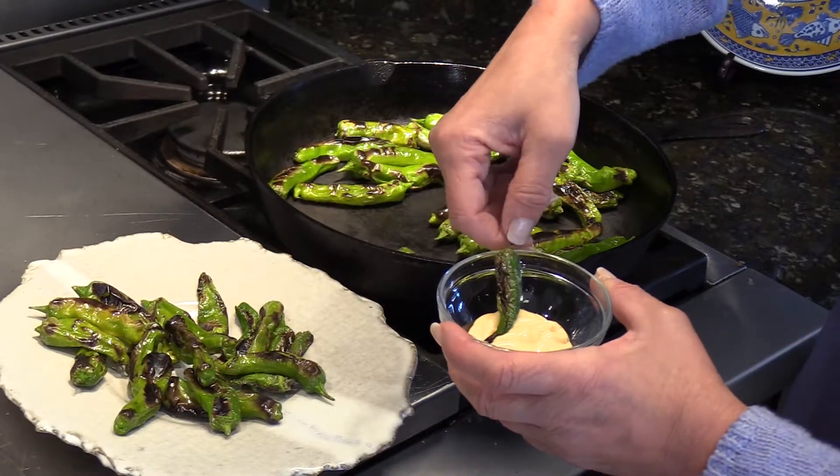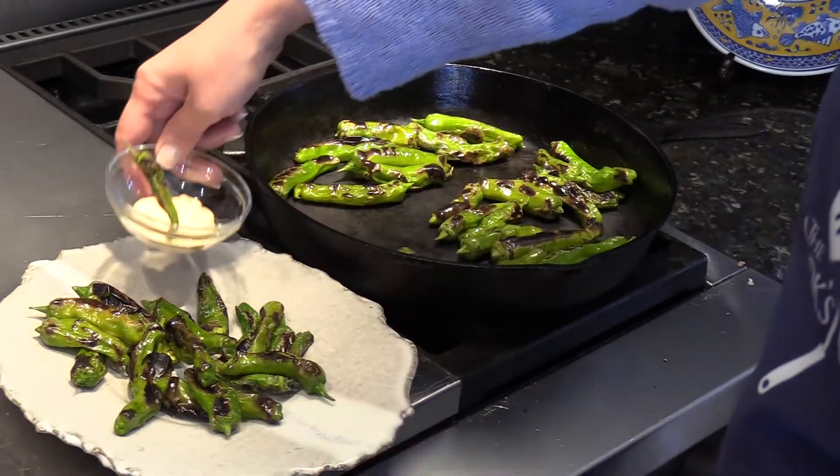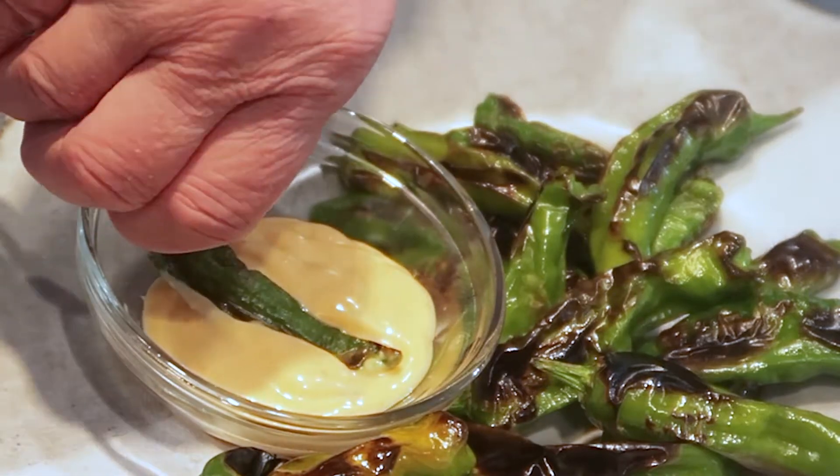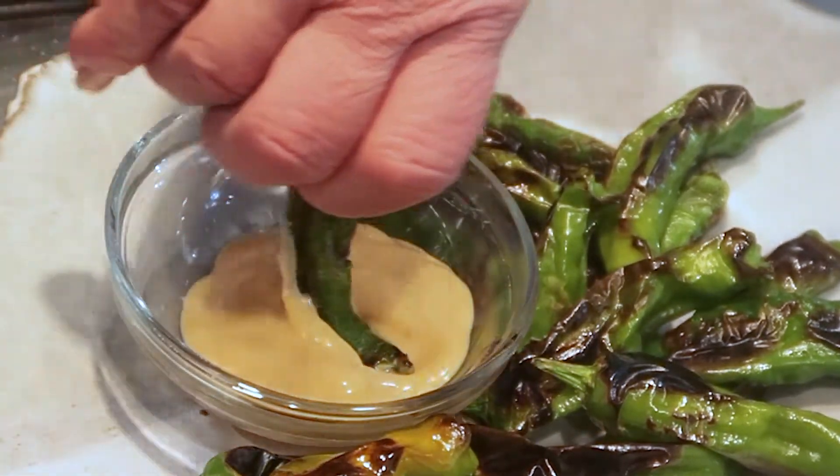Serve the peppers with an aioli dipping sauce. It could be spicy. You can purchase sauce or you can make your own, flavor it as you wish — with garlic, lemon, or chipotle pepper.